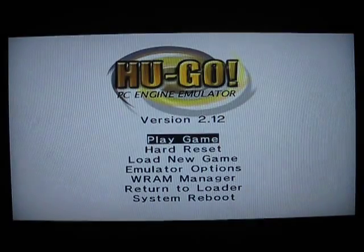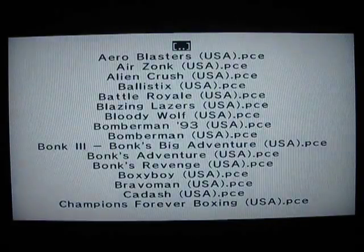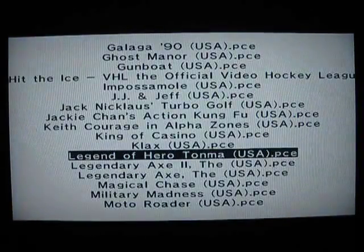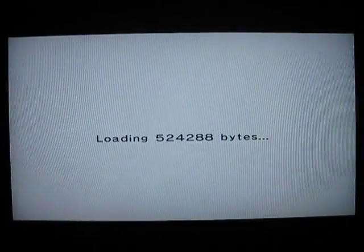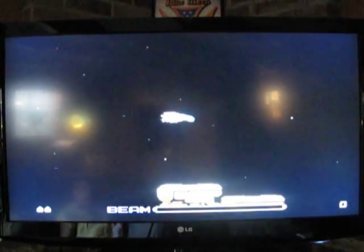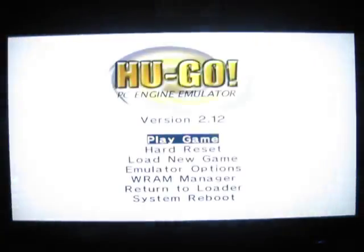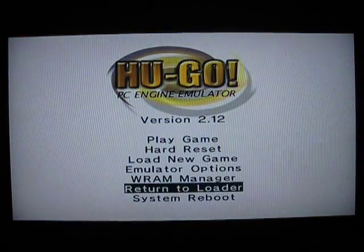Here is the TurboGrafx-16 emulator. All I did was go to load game and USB, and it's the same thing. The only difference is it doesn't have the pointer interface, so it's all clicking around on the D-pad. It's the same thing for the Sega Master System and Game Gear emulator — that's one emulator, by the way. I guess Sega Master System and Game Gear were the same coding. I didn't even know anybody with a TurboGrafx-16, so it's cool to play those old school games.